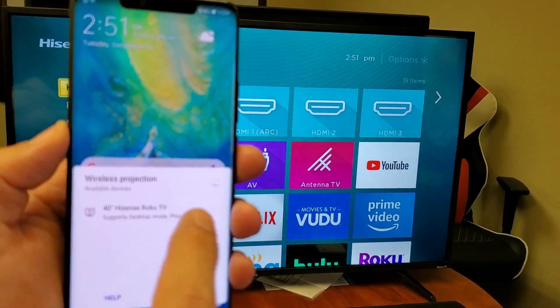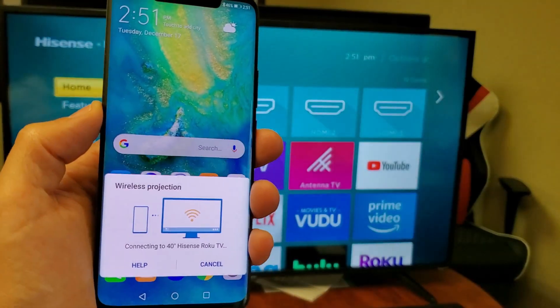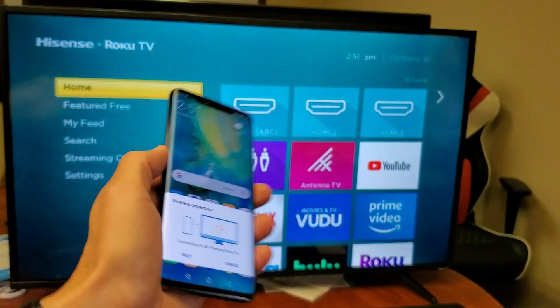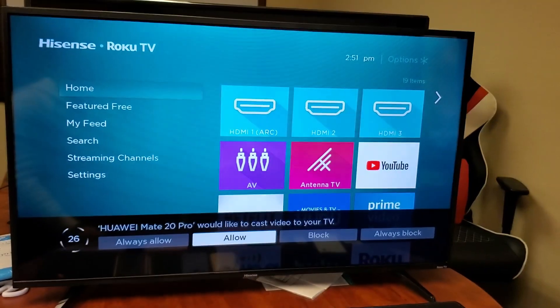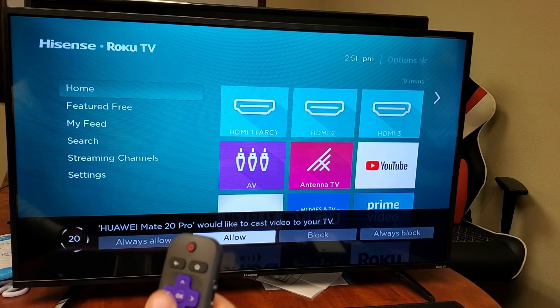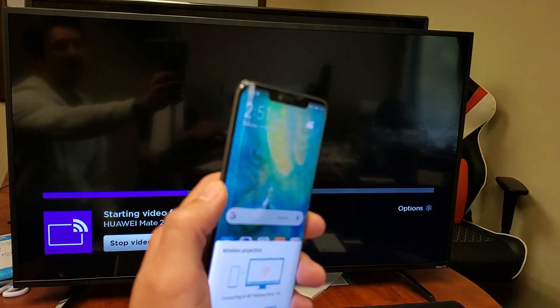I've already found my Hisense TV here, so let me focus in and go ahead and click on that. Now, this is the first time I'm connecting this phone to this TV, and I should get a message. There it is right here — every time, the first time you connect to a TV, you get a message: 'Huawei Mate 20 Pro would like to cast video to your screen.' Then you want to go ahead and click on allow. This is only the first time you actually connect. Give it a second, and we should be mirroring.